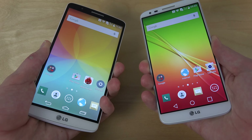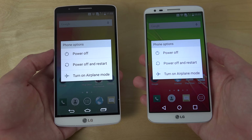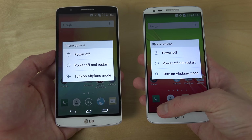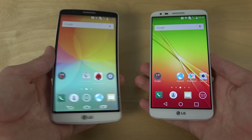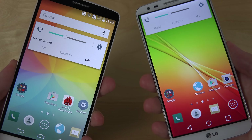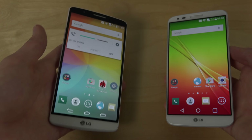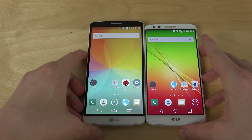If we hold here, you can also see this power off screen looks similar as well. And if we use the volume up and down keys, you can see that it also seems to be similar. So that is definitely kind of nice.